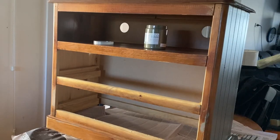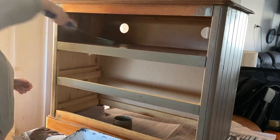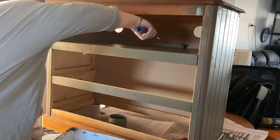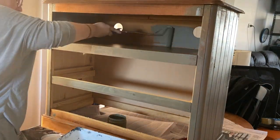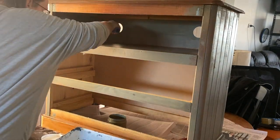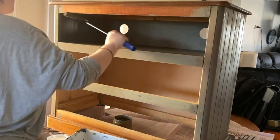I absolutely dread painting internals like this — those little nooks and crannies are an absolute nightmare. I don't enjoy them; they're really hard to do and I find it exhausting trying to get my brush strokes nice. But rolling it? Game changer. Best thing I've ever done. From now on I'm rolling any sort of internals like this. This is the first time I've rolled an internal on a piece and it's what I'm doing from now on — hands down it was so much easier.